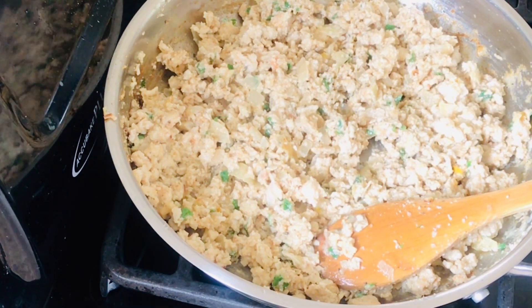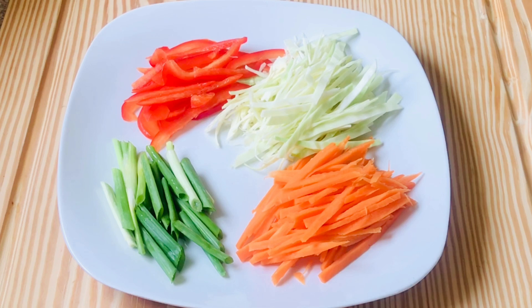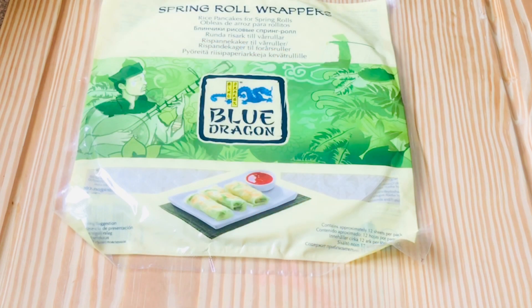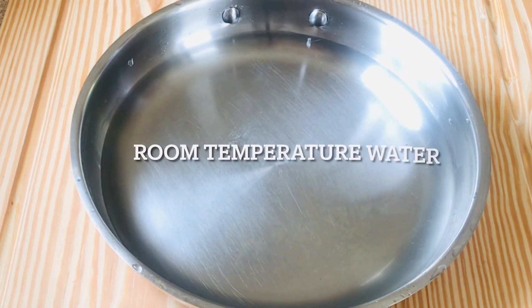Over here I've prepped some carrots which I julienned, cabbage, and sweet peppers — you can use any type of sweet peppers. I also have spring roll wrappers here. Into a container with water, I'm going to take one wrapper at a time — do not do two or three at the same time.